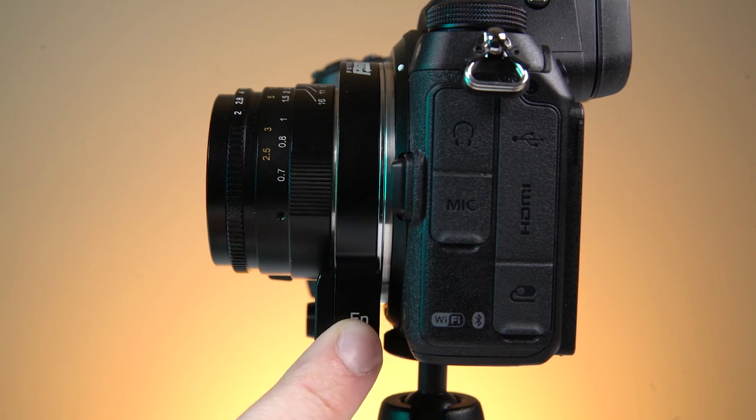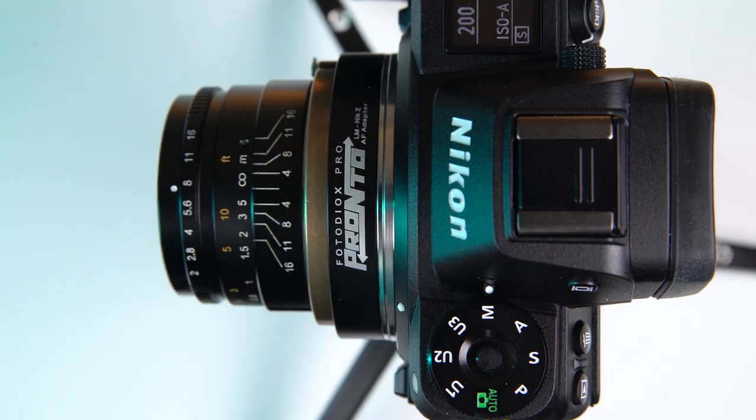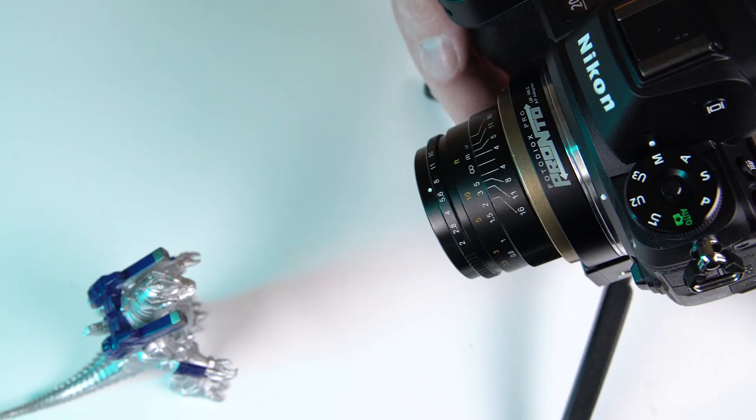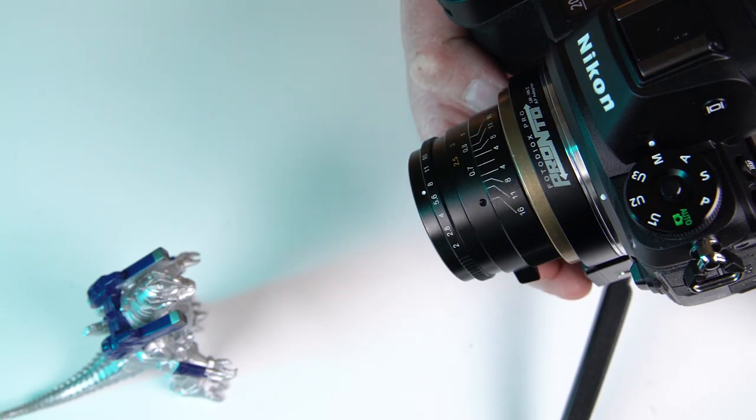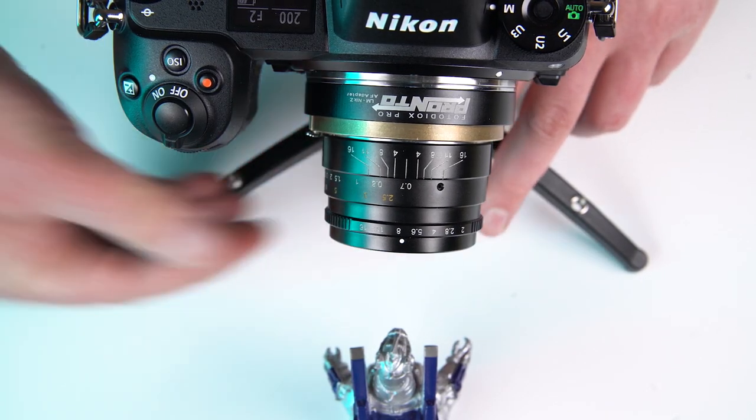Press and hold the button for two more seconds to enter manual focus macro mode. In this mode, the Pronto fully extends its focusing helicoid, acting like a macro extension tube so you can manually focus the adapted lens closer than its minimum focusing distance.